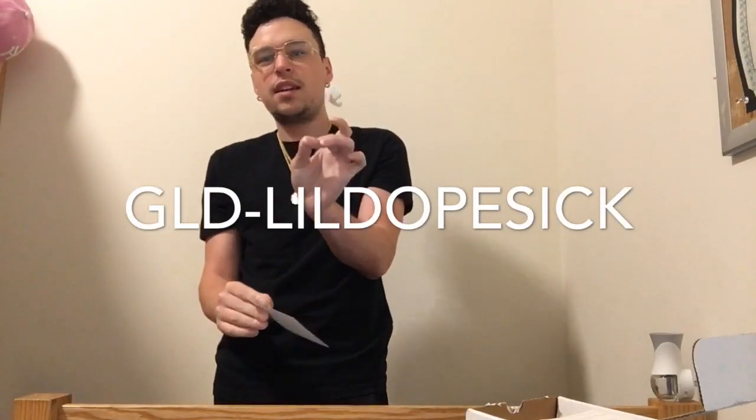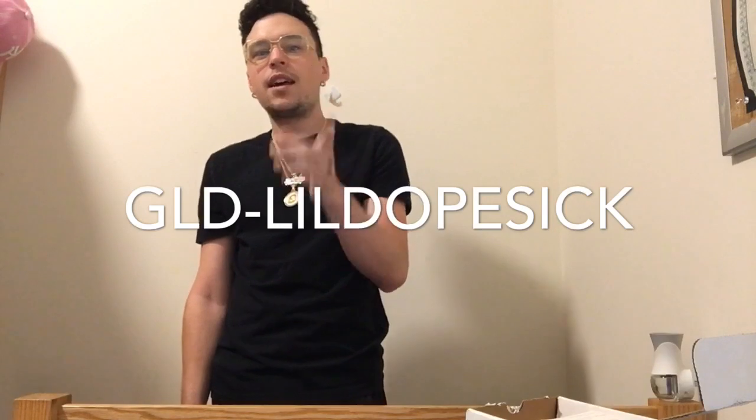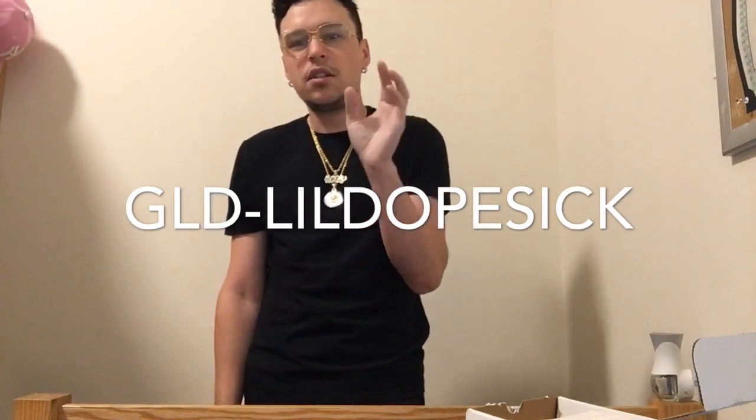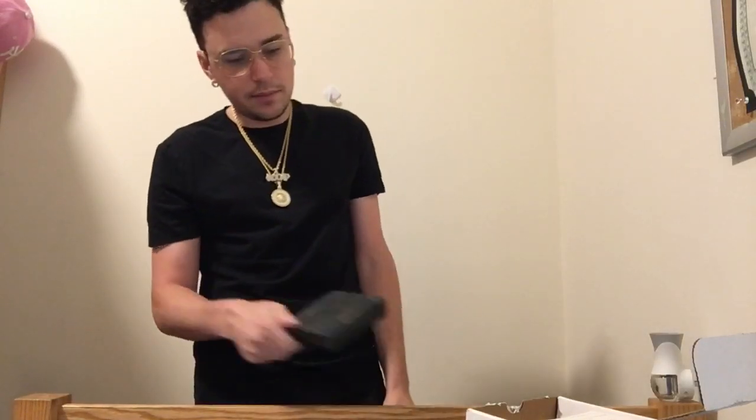I also got a $50 off code right here which I will be giving away to everybody who watches this video. All you have to do is use code GLD-LittleDopeSick at checkout and you will get $50 off your purchase over $150. Again, that code is GLD-LittleDopeSick and I will put that on the screen so everybody can get $50 off their order when they shop with the GLD Shop.